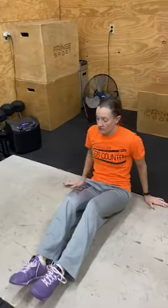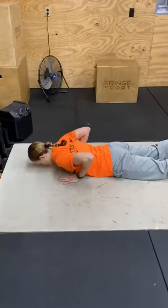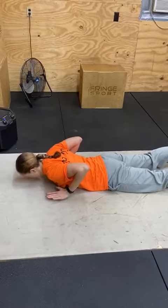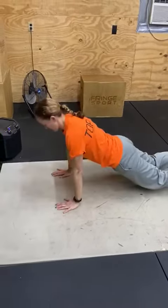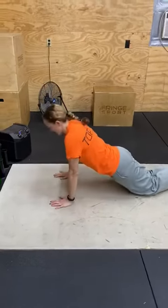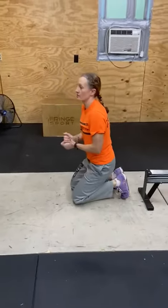Next exercise is a hand-release push-up. At the bottom of the push-up, your chest touches the ground and your hands come up off of the ground, so there's no connection at all. If you must do them from the knees, your body stays straight — your hips don't bend to lift or to lower to the ground.